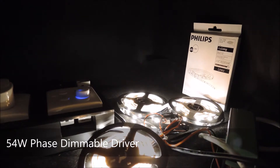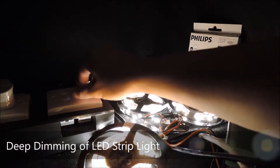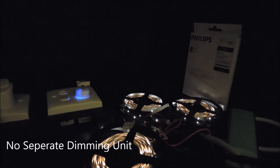The demonstration is straightforward and we can see that we can simply deep dim the LEDs with our dimmers. In other words, we don't need a separate dimming unit to achieve dimming on LED strip light.